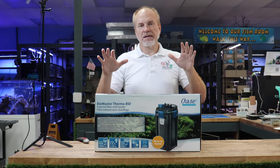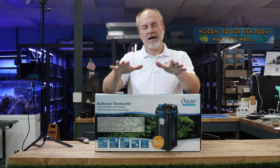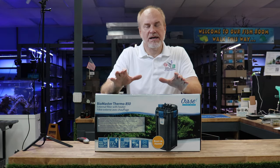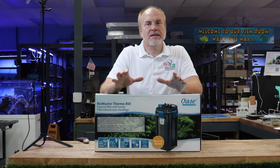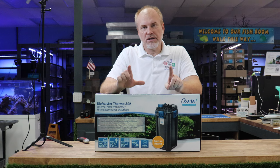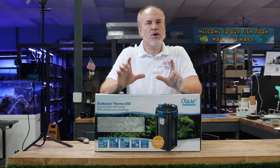We get a lot of questions at the store about how to set this up. This is a really excellent filter from Oase. They're super easy to clean and maintain, but setting up is the key thing. Today's video, we're going to show you how we set these up really quickly, what the ins and outs are, and the things that you should avoid.